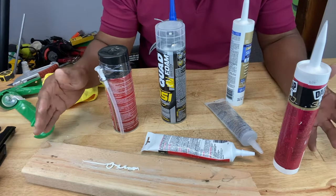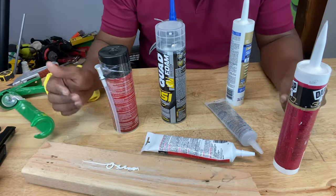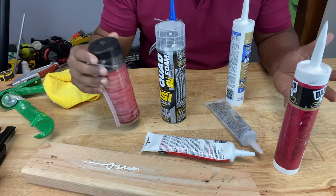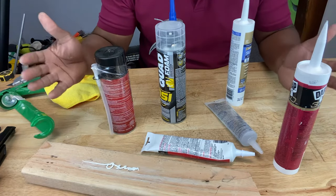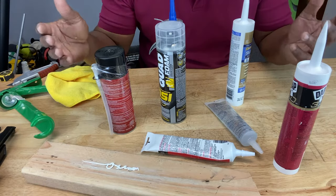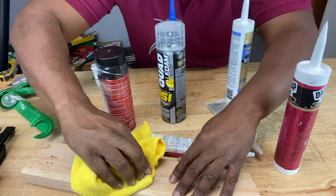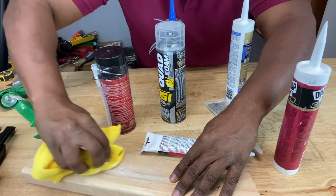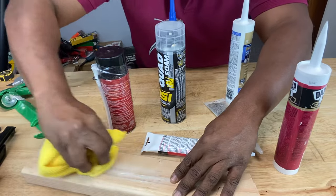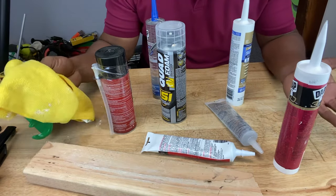Some are water-based, which you can use around doors and windows, and you can use water to clean up the excess. Some are solvent-based like spray foam, which are good for large cracks, but you need a solvent like lacquer thinner to clean it. And then you have the silicone-based ones where you can use a dry cloth — or mineral spirits — to clean those up.